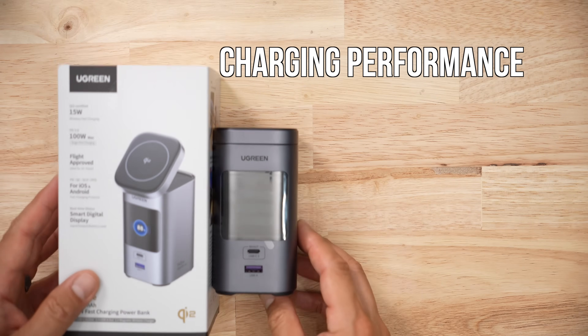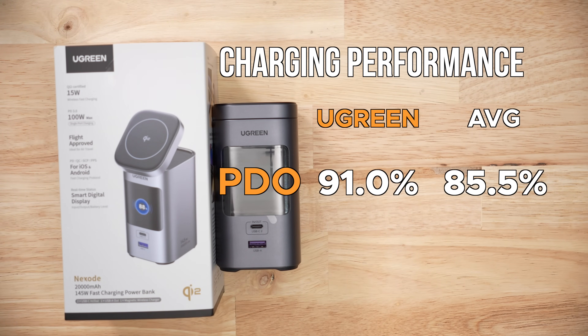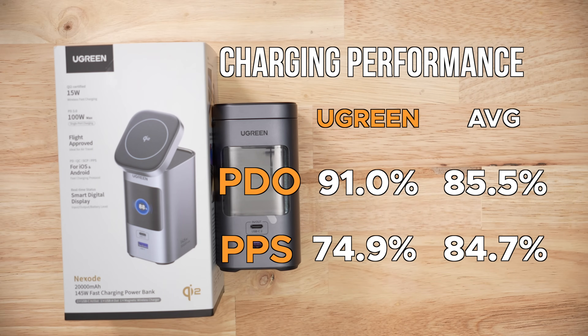When it comes to voltage accuracy and stability for the charging protocols, for the PDOs it was 91%, which is a bit better than average. But for the PPS, it was way below average. I've tested a bunch of Ugreen battery packs and that's just kind of how they operate — PDO decent, PPS not decent.